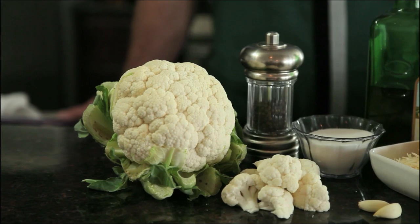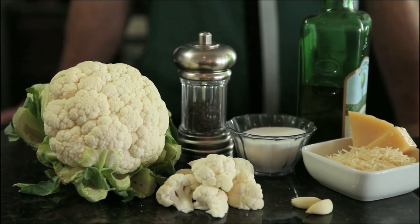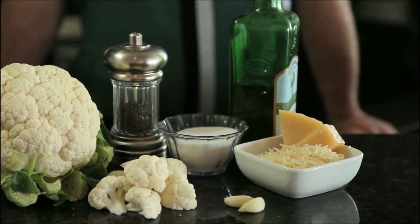All we need for this is a head of cauliflower, some salt, pepper, olive oil, some grated Parmesan cheese, and a couple of cloves of garlic, and we are ready for this delicious dish.